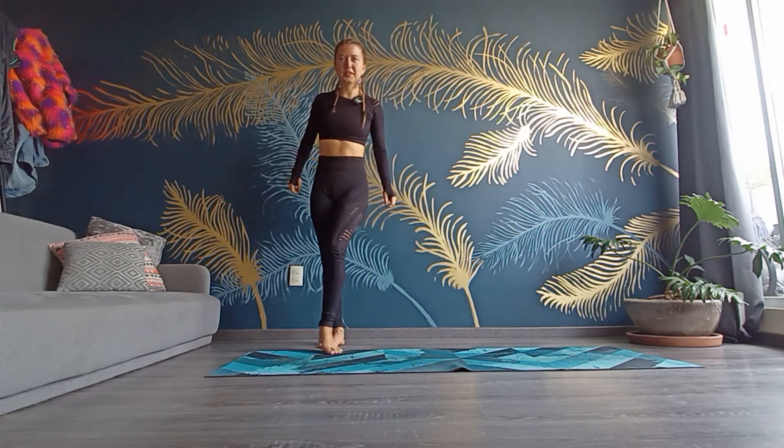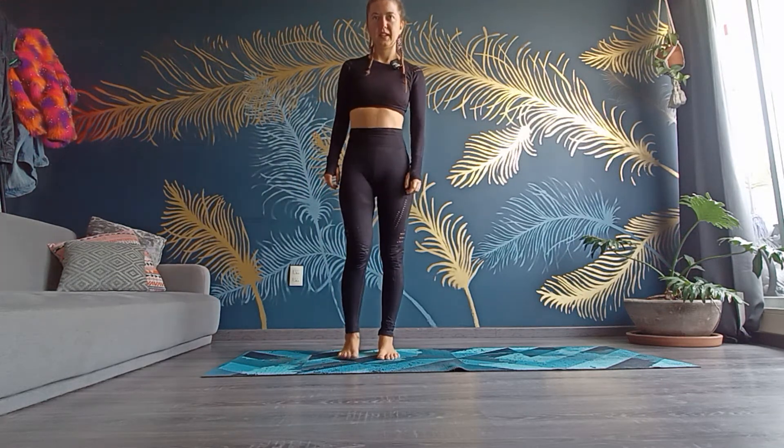Alright, today we're starting standing. Take your feet hip distance apart and stretch the whole spine. Just relax your arms, feel your feet on the ground. You can close your eyes for a moment and really notice where your weight is — is it more on one foot, or on both feet? Is it more on the back, on your heels, or more on the front?